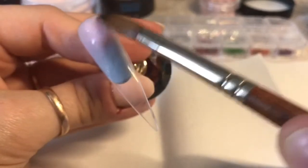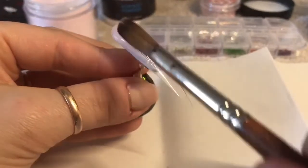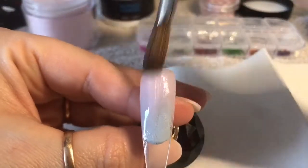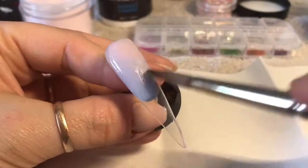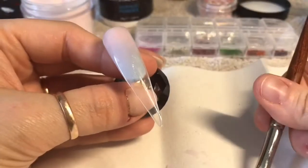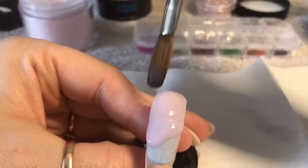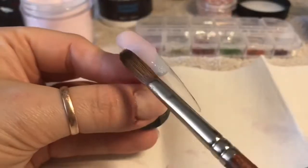So what I'm going to do is put this at the cuticle area and blend it down, fade it down — one of those. I am going to do it sort of maybe just over halfway down the nail. I want the tip of the nail, the free edge, I want that to stay clear.